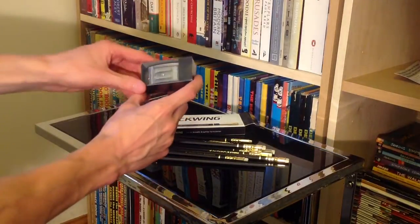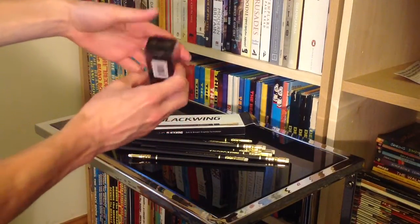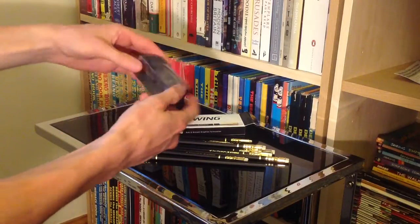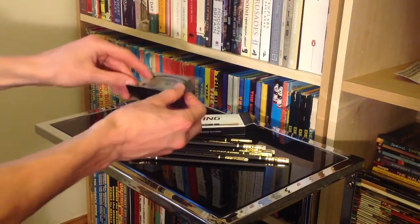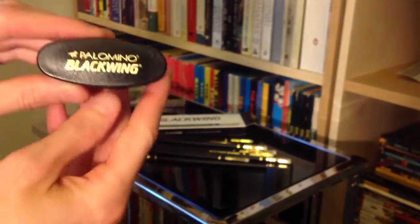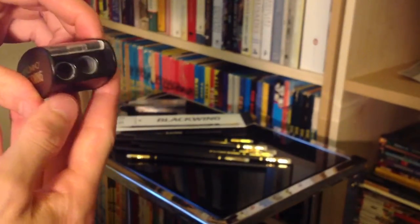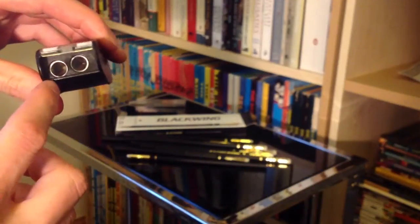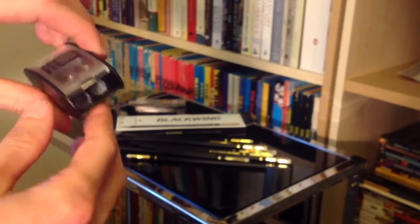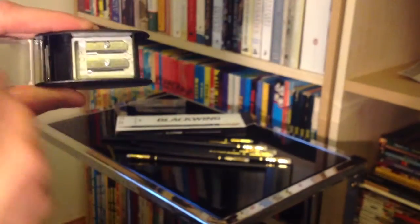Next up we've got our two-point sharpener. As you can see, once again a nice little clear black minimalist box. If we pop it out and have a closer look — Palomino Blackwing branding on the one side, an oval shape, and you can see we've got the wood sharpener on one side and the lead sharpener on the other. Looking from the top, you can see that it pops open.